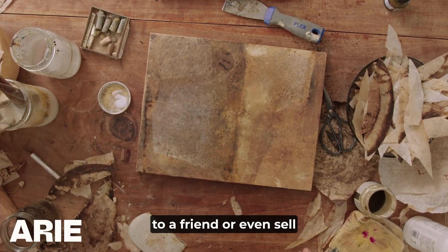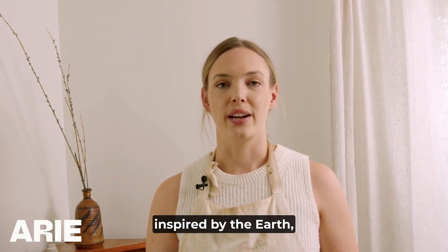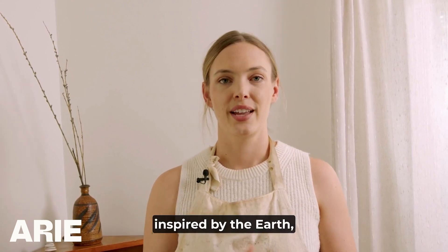wall, gift to a friend, or even sell like I do. So if you are ready to create art inspired by the earth, come and join me.